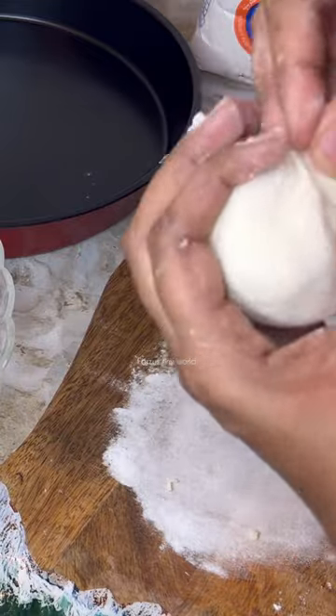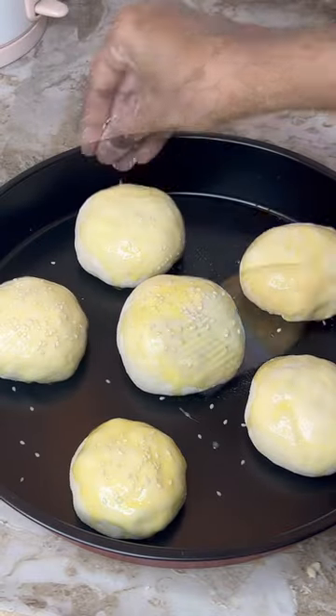Let's make 6 buns. Top the buns with onion. Add egg wash, 1 tablespoon pepper. Bake at 180 degrees.